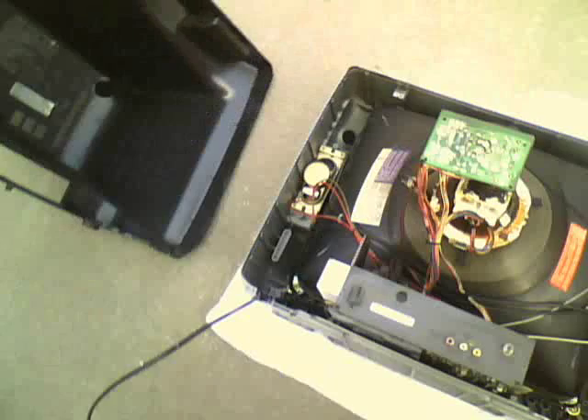So yeah, all kinds of capacitors, diodes, resistors, and all that. High voltage. And here's the flyback transformer.